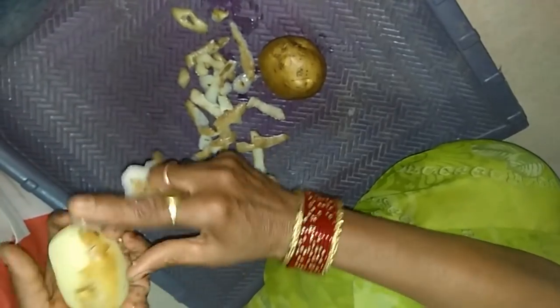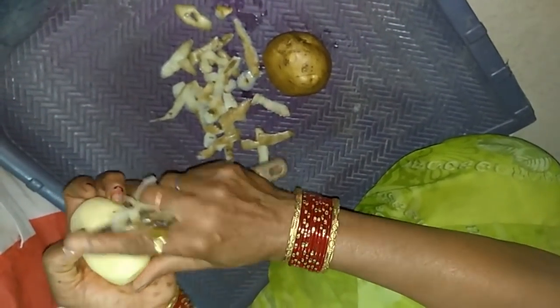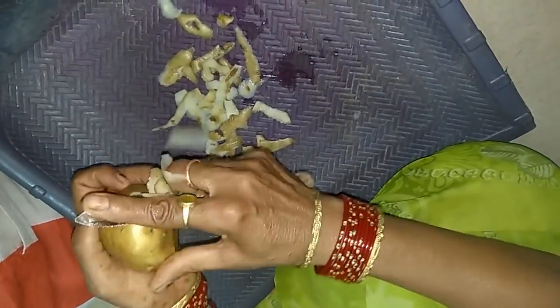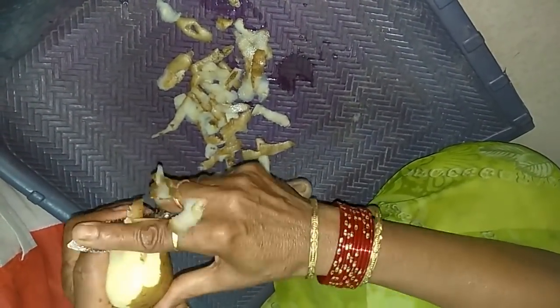Aloo chips are made in childhood. We were making them on a hot day and helping mommy. But today we are making them in our home. Here is my nanand. It's made in childhood, and my mother also made it. Let's get started with all of you.